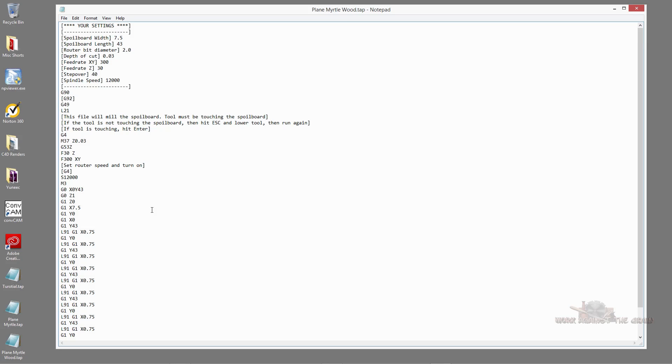The rest of the code tells it to go around the material, back and forth, up and down across the entire surface. When it was all done, I ran the file a second time because all I had to do was feed to Z0 so that my bit was touching the new zero — the top of the newly planed material. When I ran the G-code again, that M37 Z0.030 was there, and it once again told the machine you're 30 thousandths above zero, and then a couple lines down it says feed to zero again, taking that 30 thousandths cut again.